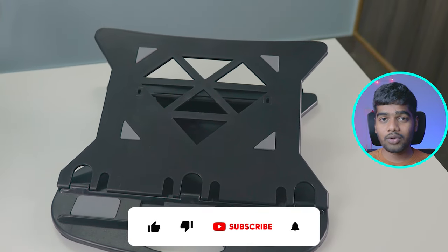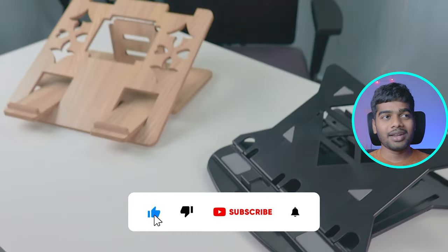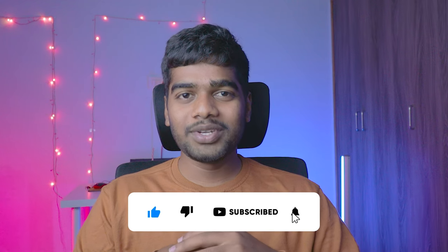I'm going to be comparing this laptop stand with a wooden laptop stand in the upcoming days. If you don't want to miss that video, click the subscribe button and you're ready to watch.